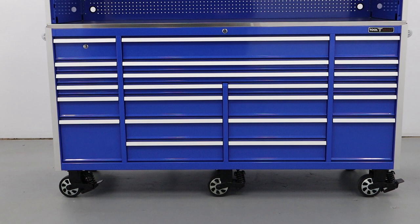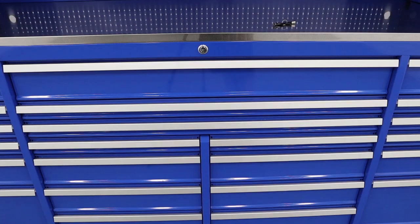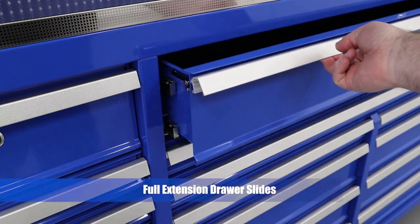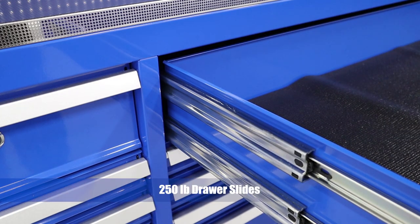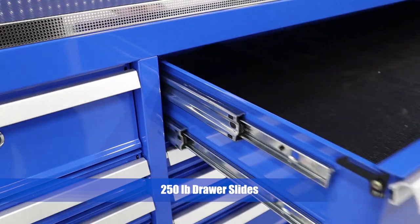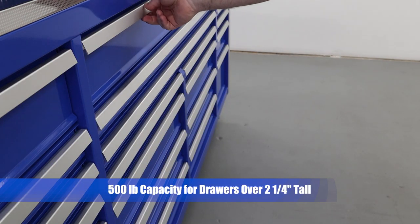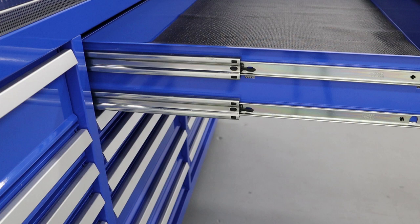The 23 drawer roller cabinet features 26 inch deep drawers made of 18 gauge steel. Tubular locks keep the toolbox contents safe. Full width extruded aluminum raise-and-release drawer pulls keep the drawers from opening when the box is unlocked and make them easy to open when needed. The system features spring loaded hooks at the end of the drawer pull that can be disengaged with as little as one finger. 250 pound slides are used throughout, with two sets of 250 pound slides in all drawers over two and a quarter inches high for a capacity of 500 pounds. All drawers include premium non-slip mesh liners.